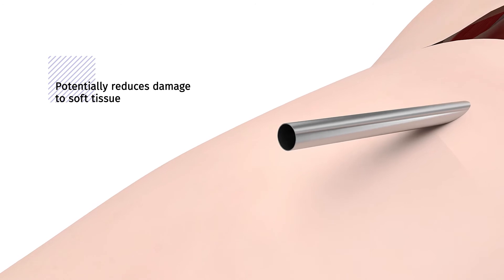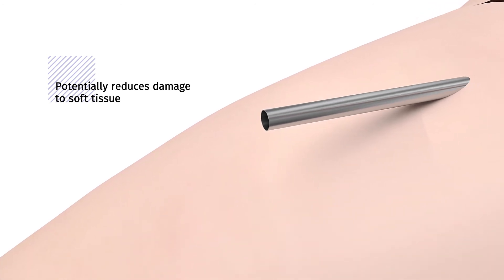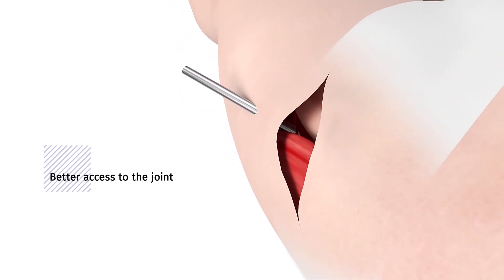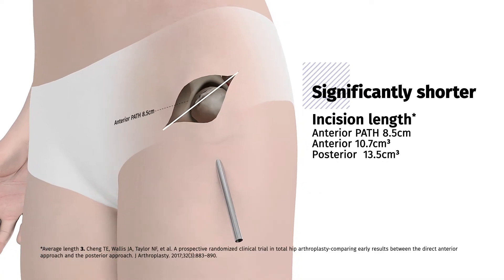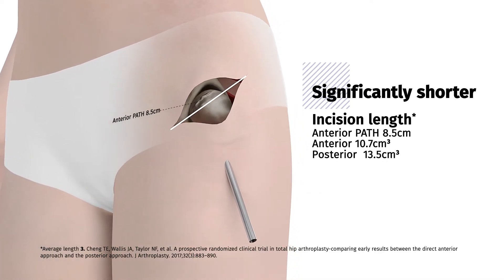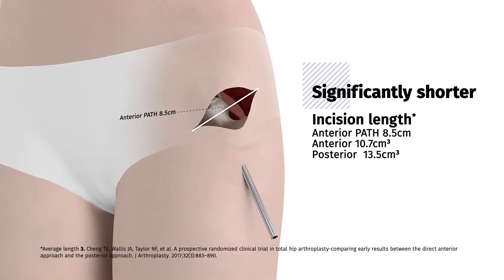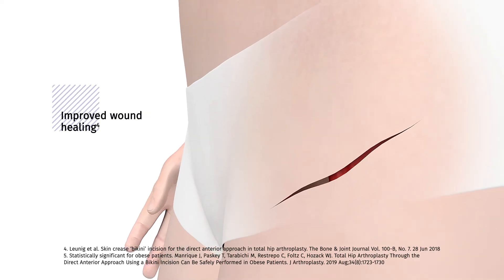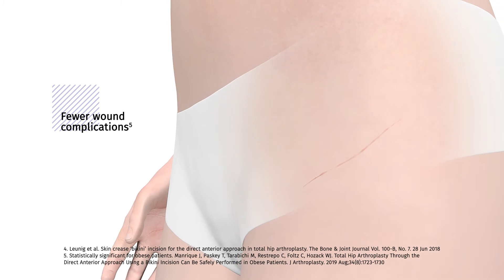Improving on the successful anterior approach, MicroPort's anterior path hip approach utilizes a tube or portal to gain direct access to the hip socket. The anterior path skin incision is significantly shorter and provides better access to the joint than traditional superior and anterior hip approaches. The shorter anterior path skin incision is moved to a more horizontal position in line with the hip crease.